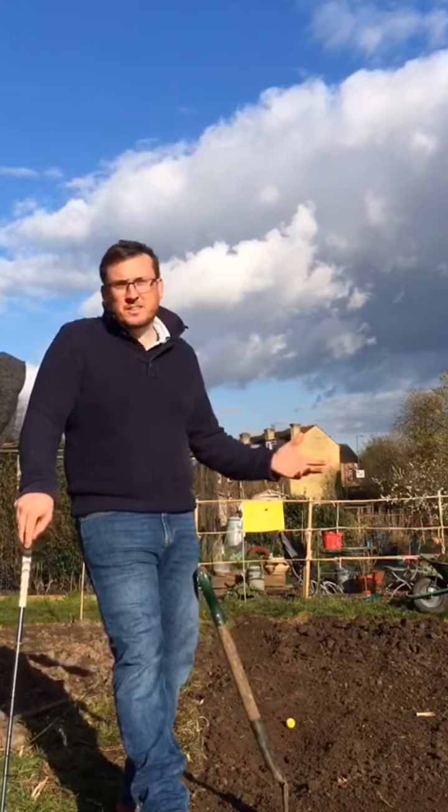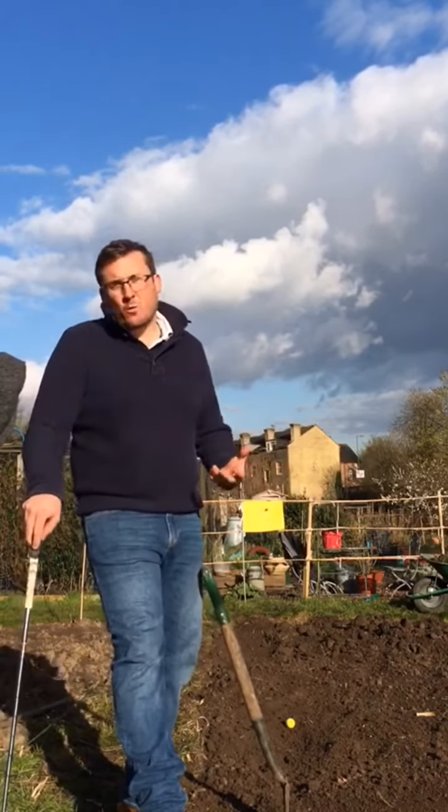I hope you're all at home safe and well and not getting too bored. We're up at my shared allotment and I was doing a little bit of work on this bed this morning and it came to me that this would work quite well as an opportunity to show you a couple of little tips about bunker play, so that when we get back out on the golf course in the not too distant future you'll be ready to get out of those bunkers with no problems.